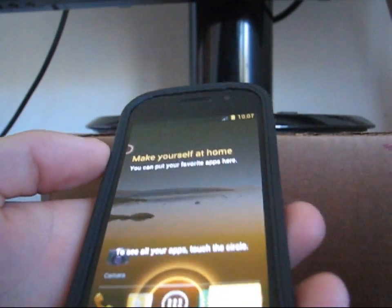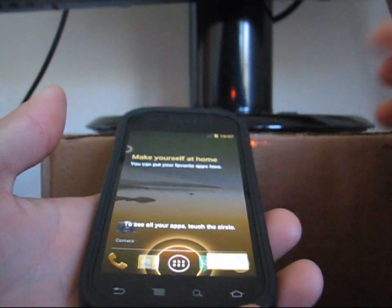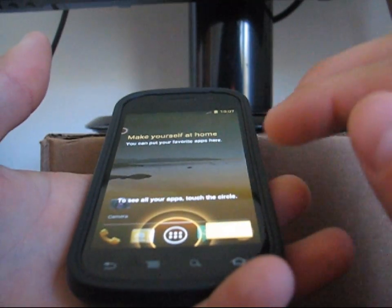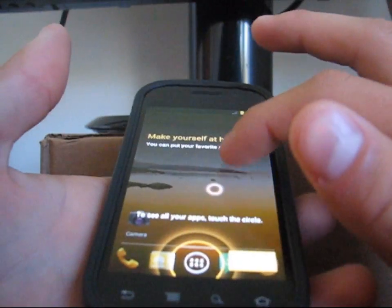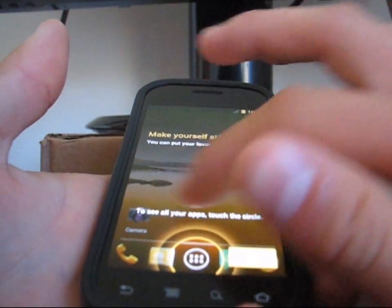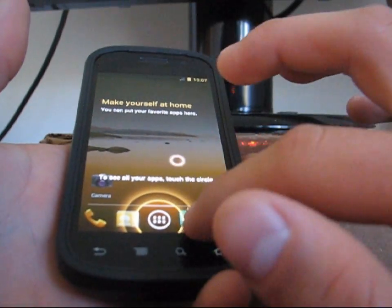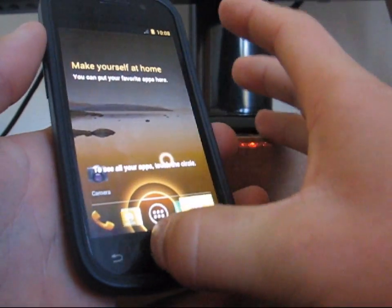The touchscreen is a little goofy, so overall this is going to be a little buggy — just a heads up. Bear with me. As you can see, touch the circle to see all your apps. It is really flashing, but I'm going to go ahead and try and hit OK. I think you have to bring this circle over to where you need to select.